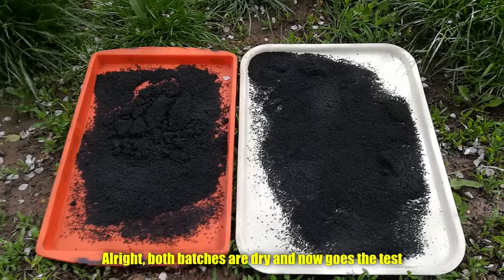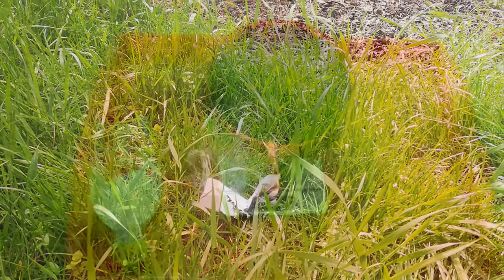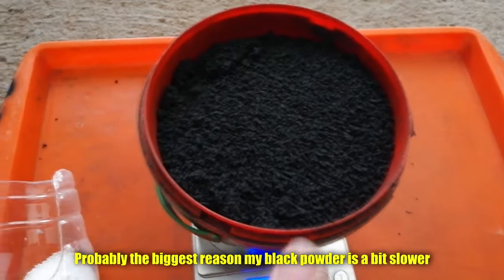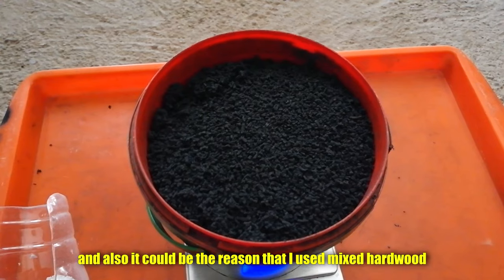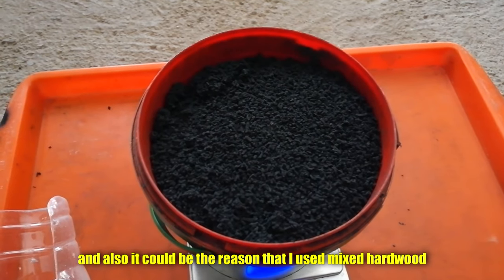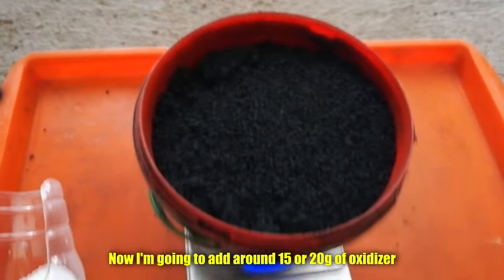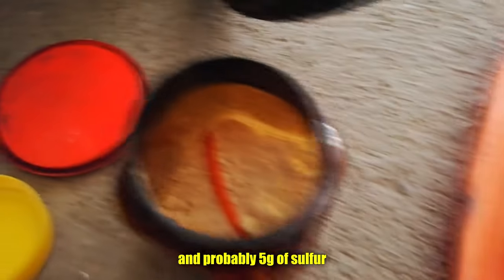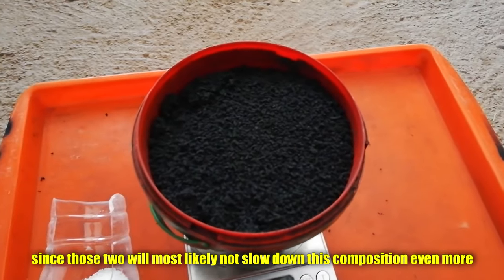Both batches are dry and now were tested. So that was not the desired speed of black powder, especially not for the granulated one. Probably the biggest reason my black powder is a bit slower is that I somehow put in a bit more charcoal. And it could also be the reason that I used mixed hardwood for the charcoal. So now I'm going to add around 15 to 20 grams of oxidizer and probably 5 grams of sulfur, since those two will most likely not slow down this composition even more.